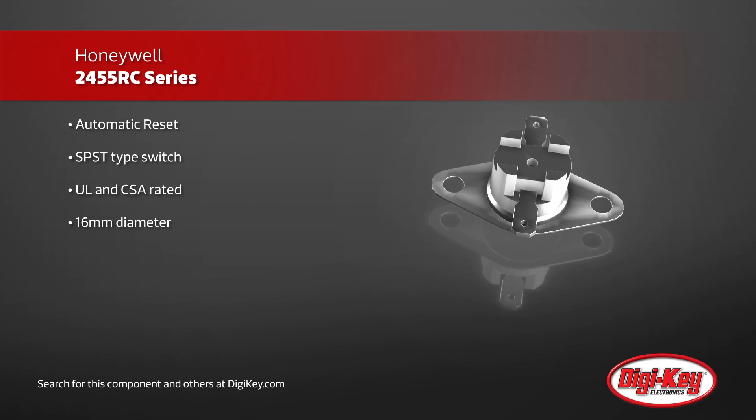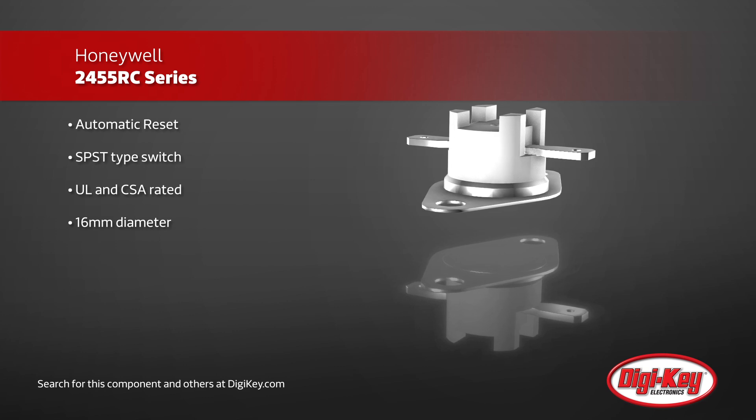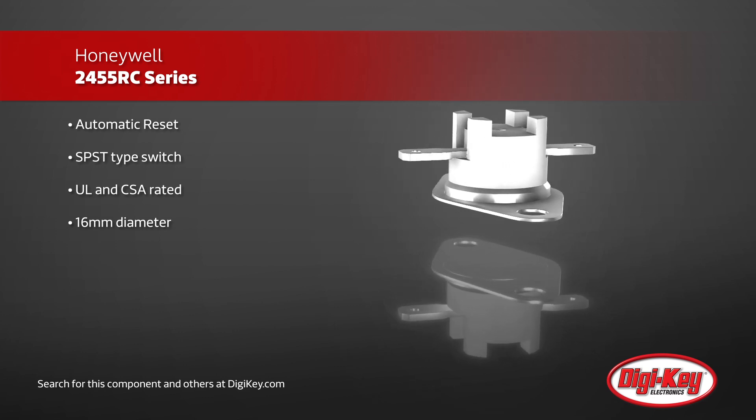This series features a single-pole, single-throw, snap-acting, non-adjustable bi-metal thermostat used to open normally closed circuits, acting as an ideal cutoff for when loads may be damaged by excessive heat.